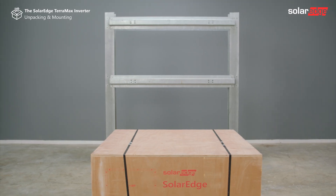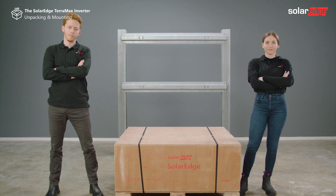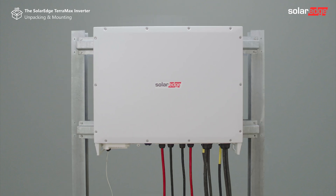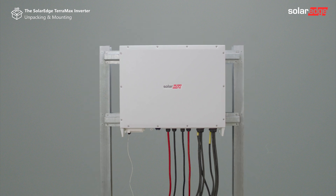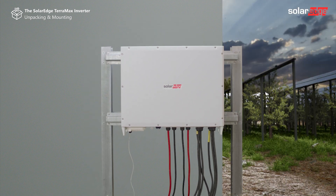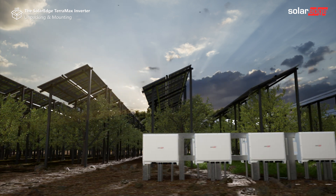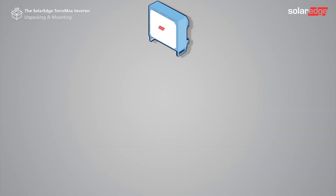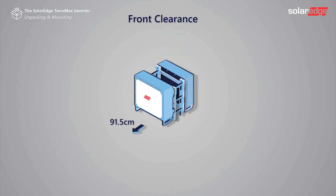We are now ready to start. Our first step is to determine a suitable location for installing the inverter. Choose an installation location that takes into account local safety regulations. The SolarEdge Teramax inverter is both indoor and outdoor rated. It is recommended that the inverter be shaded to minimize direct sunlight exposure and heat absorption.